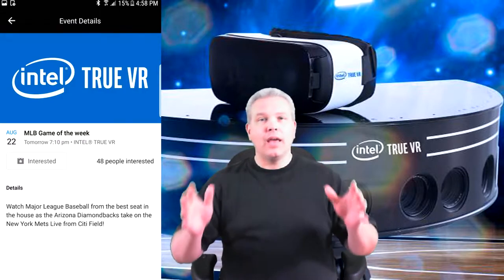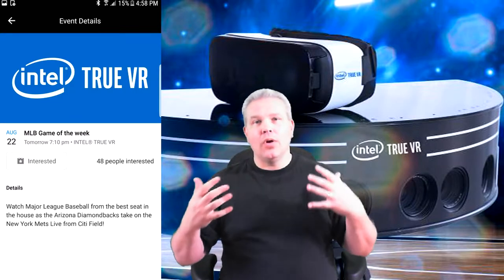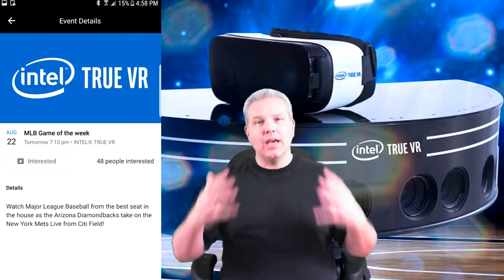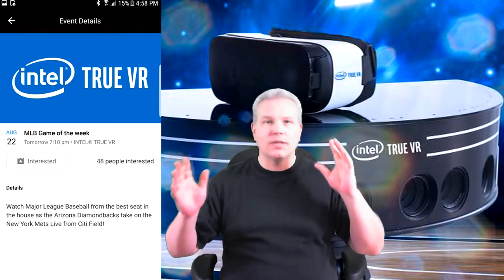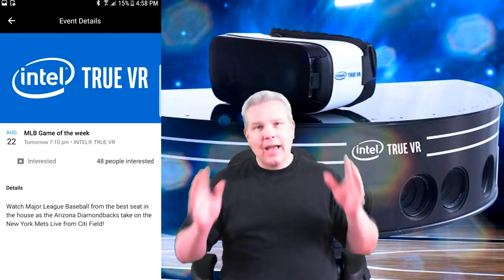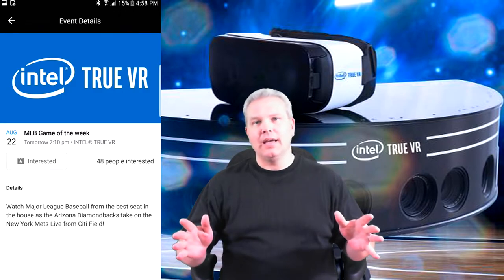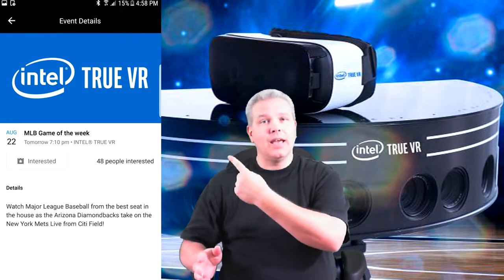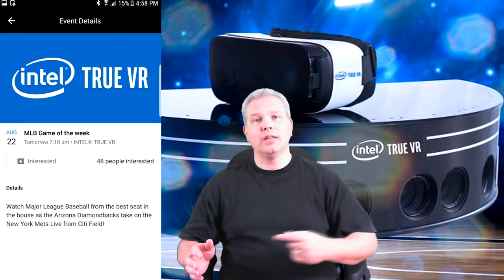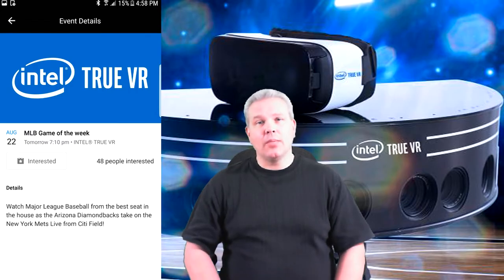I want to thank Intel for sponsoring this video. If you're a sports fan, Intel is definitely doing some really cool stuff with their True VR technology and cameras. Go to the link in the description and download a copy — you will be amazed. If you're an MLB fan, there's a live game every Tuesday night right here in the Intel True VR app. This is VR Gamer Dude signing off — peace.